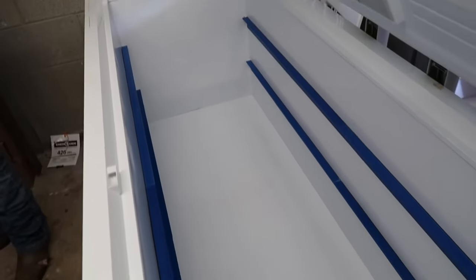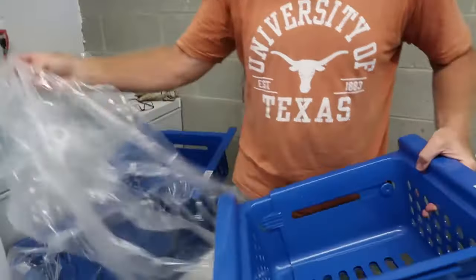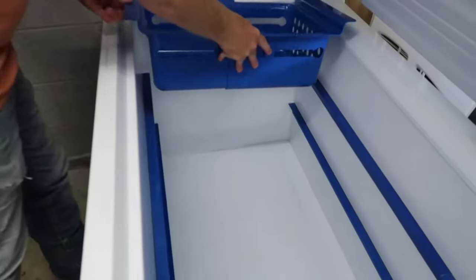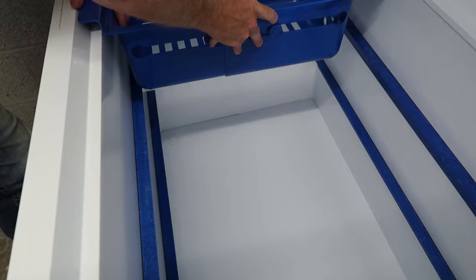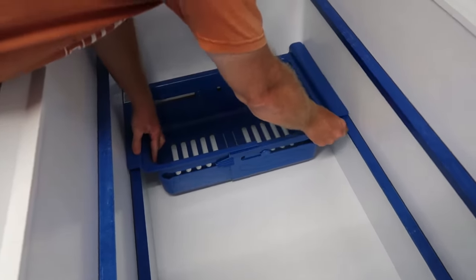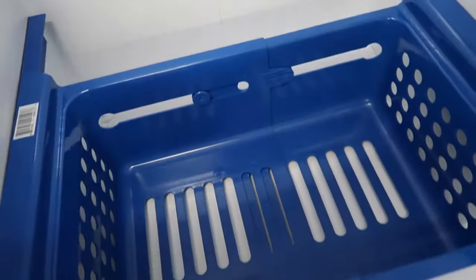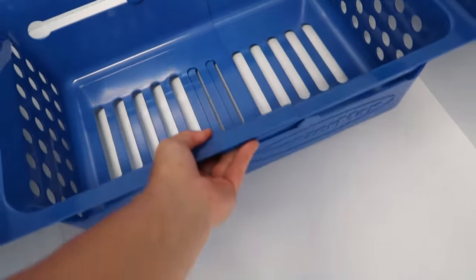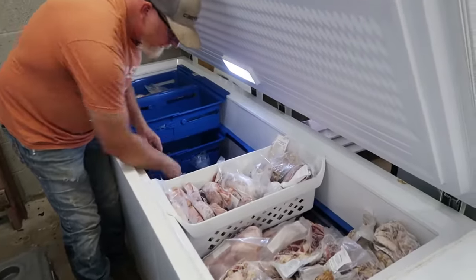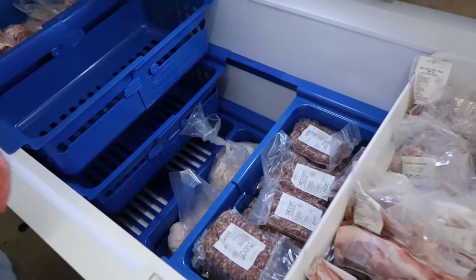We've got both sets of rails installed and now we're ready to put the baskets in and load them up with meat. We have eight of these adjustable blue baskets and they rest on the rails — you can slide them. I think they will slide better once they are weighted down with food. We're organizing all of our different cuts of meat into the baskets.